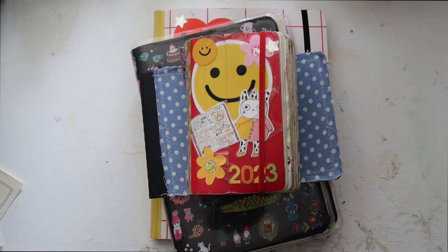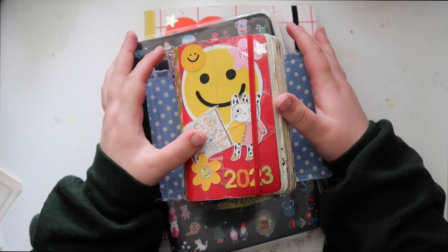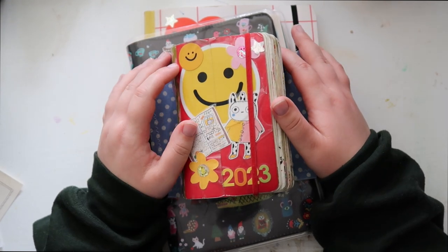Hello and welcome back to my channel. Hopefully you guys are all doing well. I've got all my journals in front of me right now and I'm going to be going through them and probably do some journaling right now.